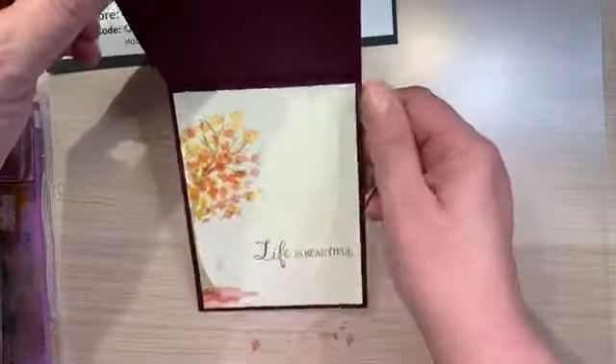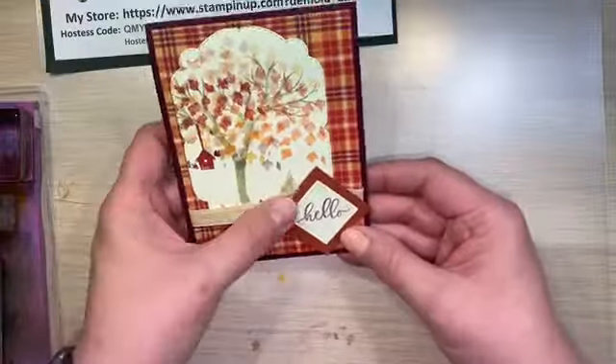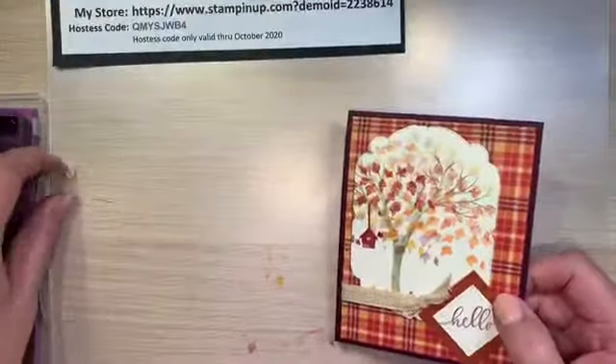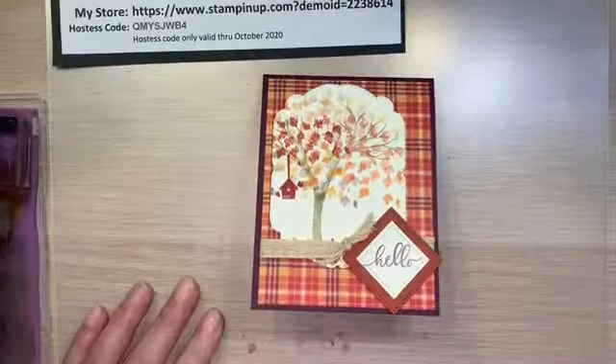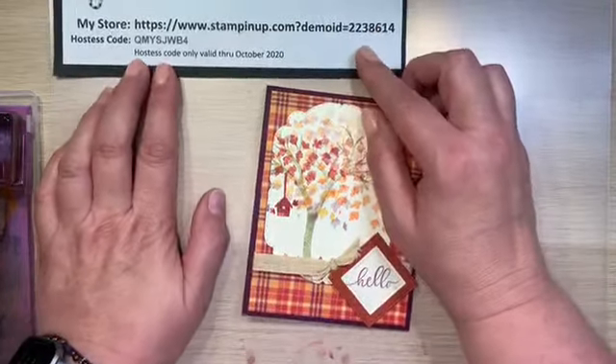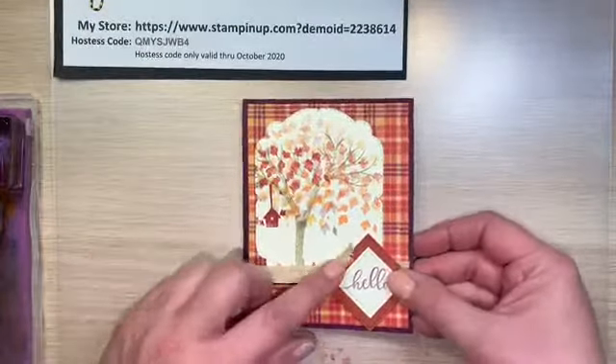I hope you enjoyed this card making tutorial. If you did, could you please like and subscribe to this channel? I hope you have a great day, and thank you for spending a part of it with me. Bye!